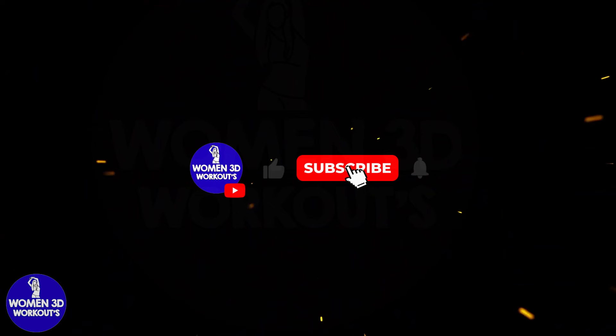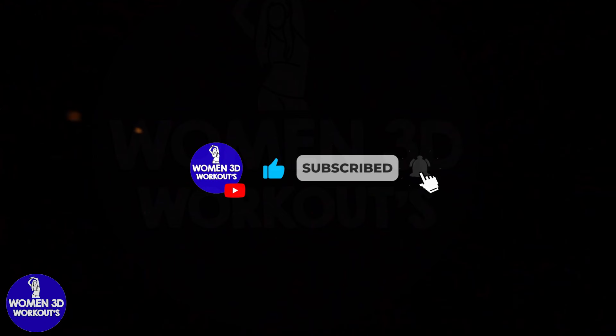Good job! Workout complete. Congratulations, you did a great job today. Like and subscribe for more videos to come. See you tomorrow. Bye!